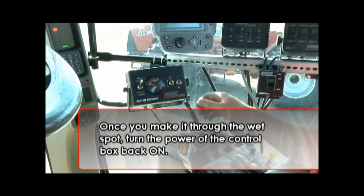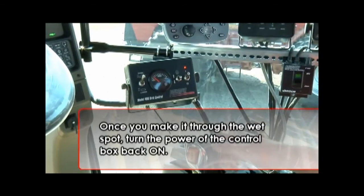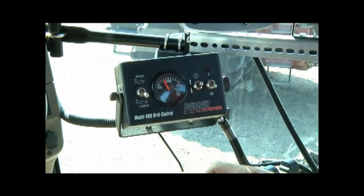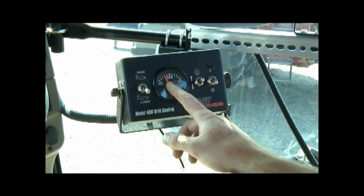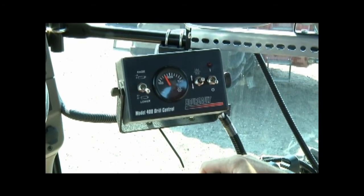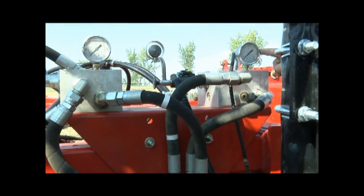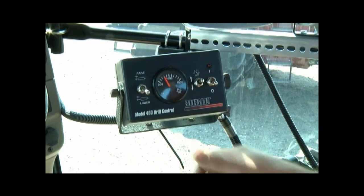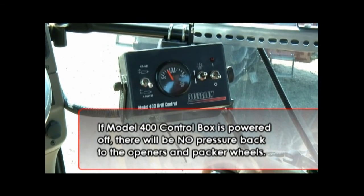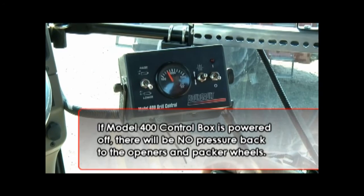Once you make it through the wet spot, just turn the power of the control box back on. You'll notice that when we turn off power to the box, the pressure display doesn't change. The reason for this is it is an electric gauge that retains the last known pressure setting. Even though the opener arm hydraulic block on the mainframe shows that the pressure is really about 100 PSI, the electric gauge remembers the last saved pressure setting. If the Model 400 control box is powered off, there will be no pressure back to the openers and packer wheels.